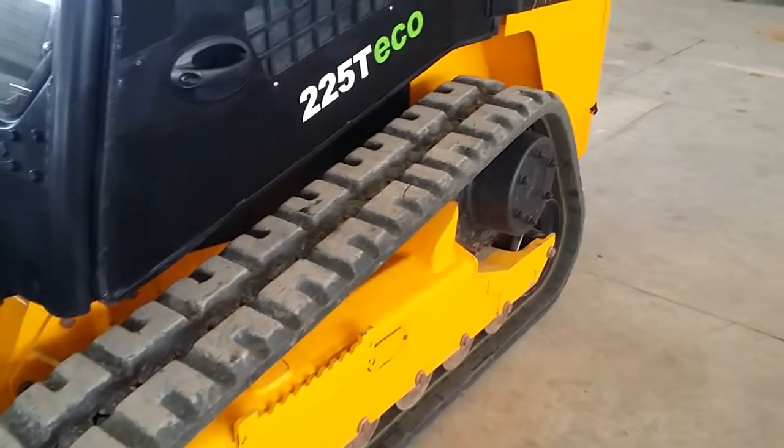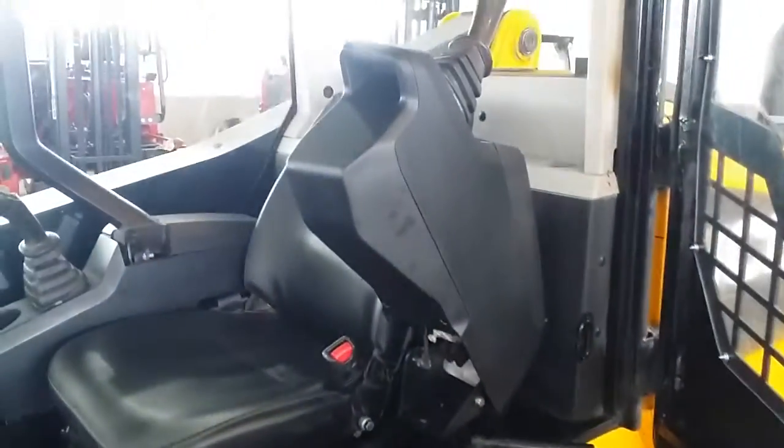Take a look here on the driver's side — you can see the track for yourself. I'm going to open the door and let you have a look at the interior. We have joystick controls, and you can see the seat condition is just like new and the entire cab is absolutely beautiful.